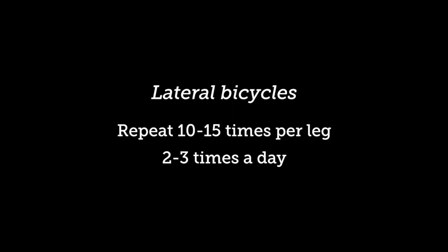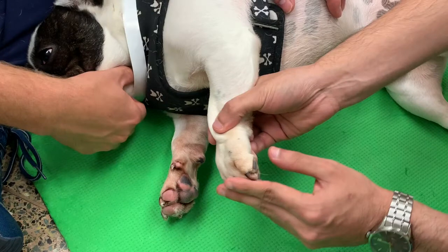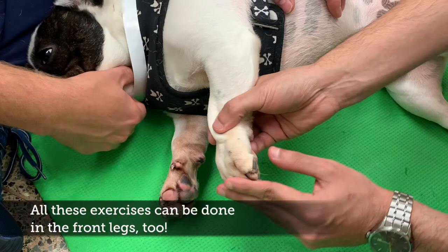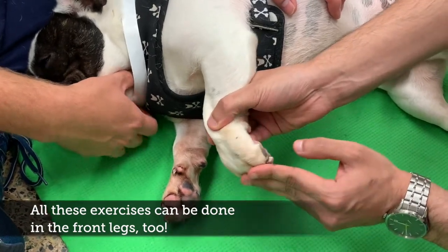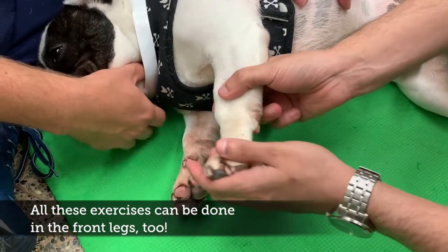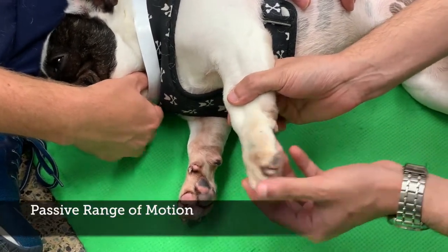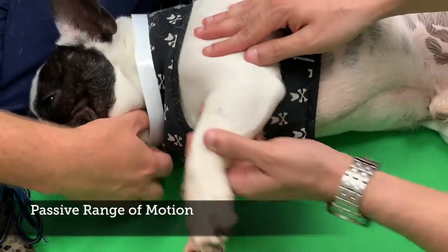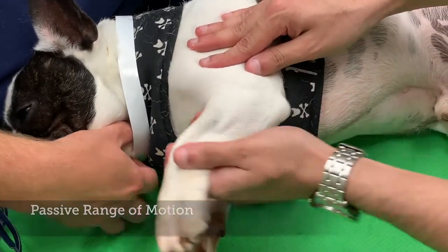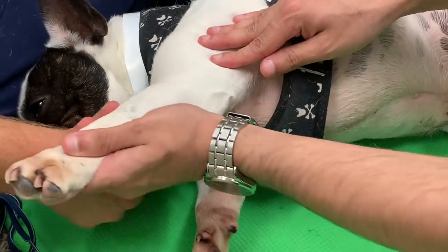Repeat on the other side. Similarly, if your pet has problems in the forelimbs, you can do passive range of motion exercises in the forelimbs as well. Start with the toes, then the wrist or carpus joint, then the elbow joint, and lastly the shoulder joint.